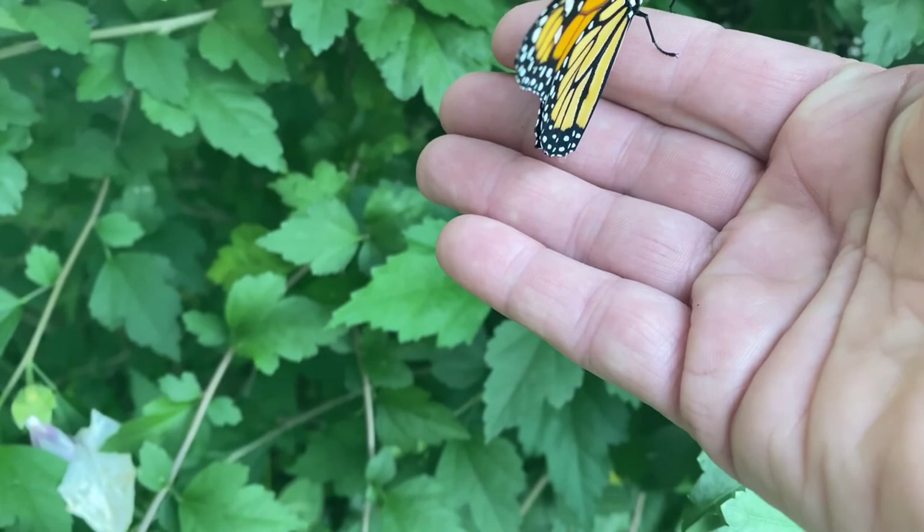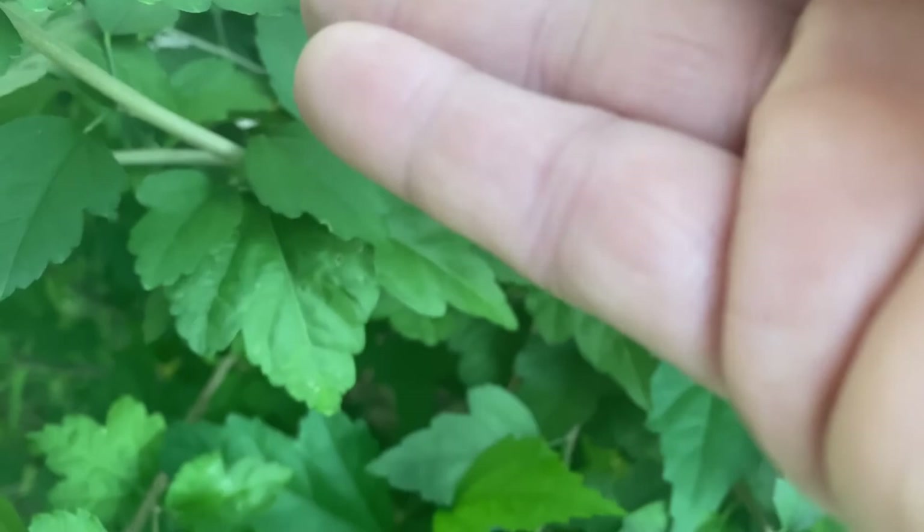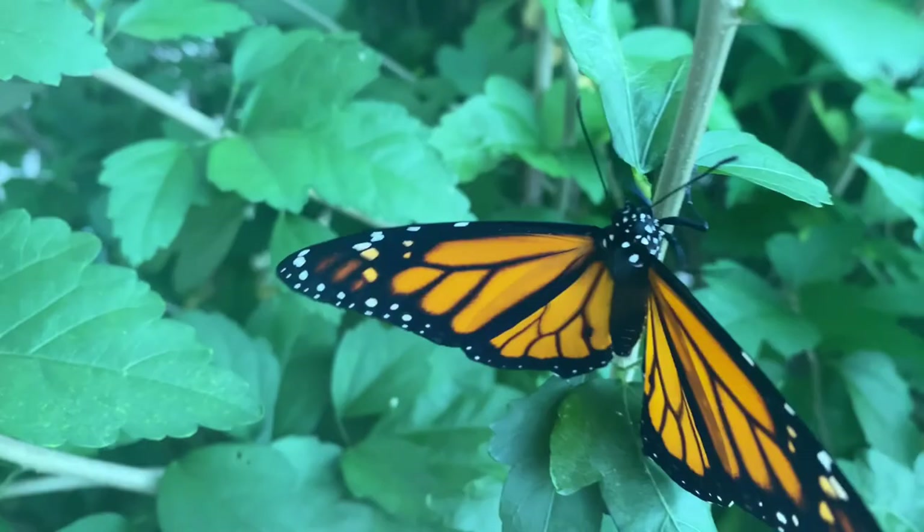Do you want to come here? Here, this is a pretty Rosa Sharon. You stay here until you get strong enough to go. There you go. He's so beautiful. You're welcome — he's happy.